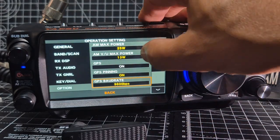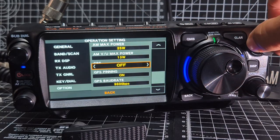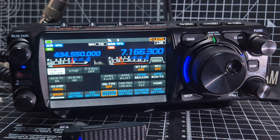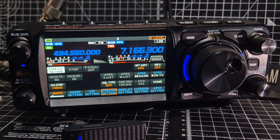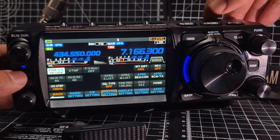I noticed while looking at the settings that there is a GPS option, so I quickly tapped it and turned it on. Of course we're not going to get GPS yet because we haven't got a module. I did buy a little module that uses a 3.5mm jack and I have a converter that takes it down to 2.5mm, but I'm too scared to plug it in to see if it works.